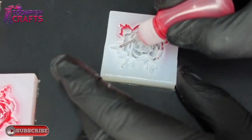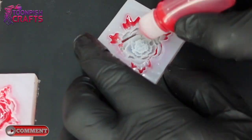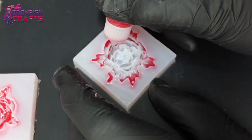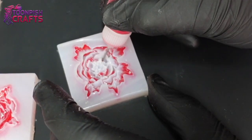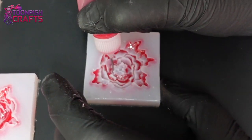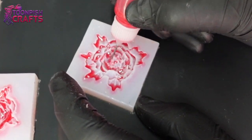I got more confident with the bottle as I went along. I didn't want to scrape the molds since that would damage them, but just touching the nib on the bottom I knew where I was, which also helped eliminate most of the bubbles. I cleaned this bottle out with isopropyl alcohol, a cotton bud, and a baby wipe, and it came up really clean — great to use again.